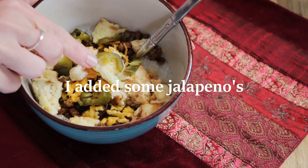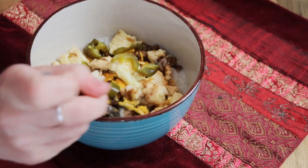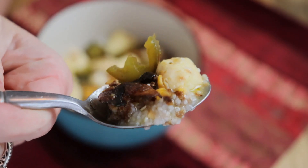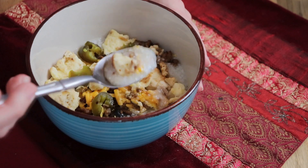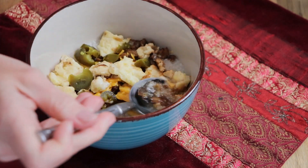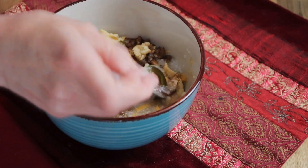I did add some jalapeños, and you can get that at the Waffle House too. I'm so glad I did. This meal was fantastic — it was a 10. It was so good. This is going to be on my weekly, monthly, I-need-to-eat-this meal list. Let me know if you've ever been to Waffle House, if you've had their grits bowl, and what you think. If you would add anything different, maybe some more veggies in there — yeah, that might be good.